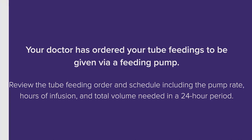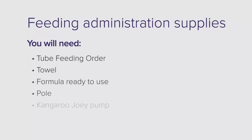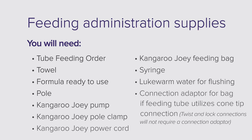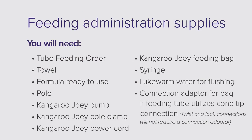For pole-based feeding administration, you will need: the tube feeding order, a towel, formula ready to use, a pole, Kangaroo Joey pump, Kangaroo Joey pole clamp, Kangaroo Joey power cord, Kangaroo Joey feeding bag, a syringe, lukewarm water for flushing, and a connection adapter for the bag if your feeding tube utilizes a cone tip connection. Twist and lock connections will not require a connection adapter.